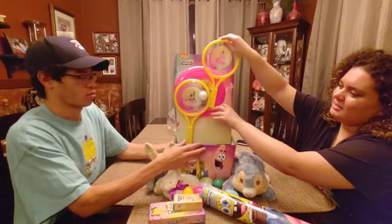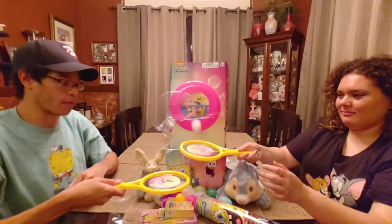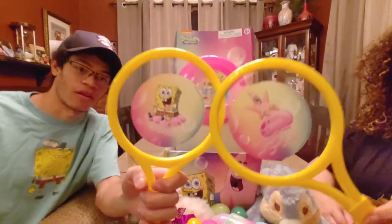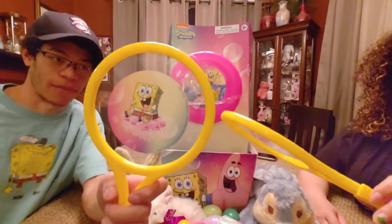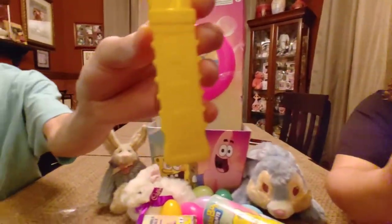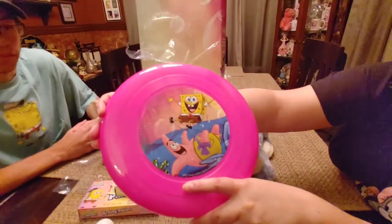So then we got a little Ping Pong set. We're gonna play a game of Ping Pong. The artwork is actually really cool — it's not like cheesy or anything like that. They definitely took their time. They're like a collector's item in themselves. And then we got this really cute pink frisbee. Here's the picture of SpongeBob and Patrick — they must love jumping on each other.